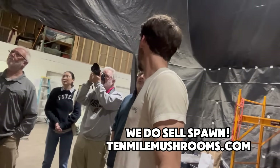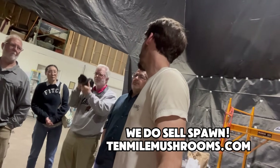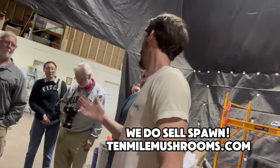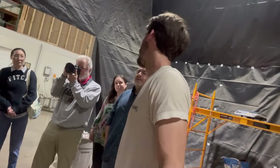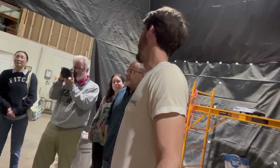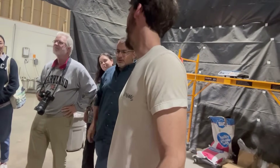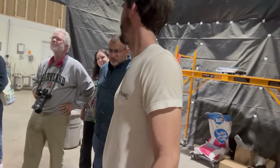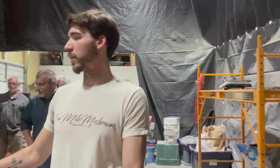We sell spawn as well, though we're not selling a ton of it right now because our operation is just getting to the point where we're using everything internally. You always like to have a week's worth of backup. Once the substrate is bagged here, we take it and put it on these carts.